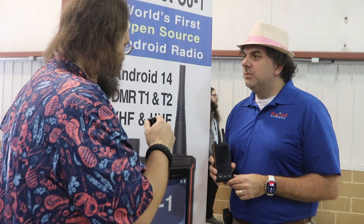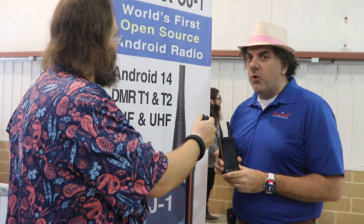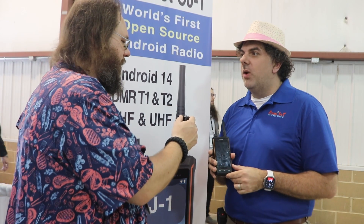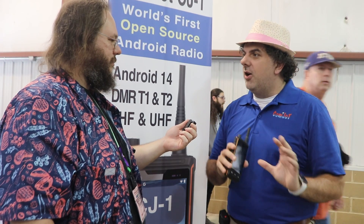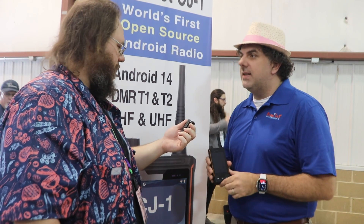And what Android is it running? Android 14 — one of the latest versions of Android. Tier 1, Tier 2 DMR with AES-256 encryption. Fully unlocked, 136 to 174 and 400 to 480 megahertz. So it'll do amateur radio and GMRS and FRS and commercial frequencies as well.